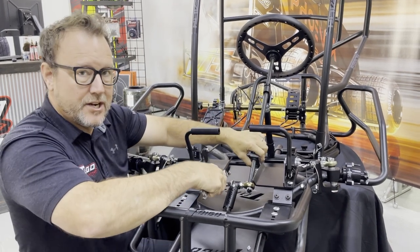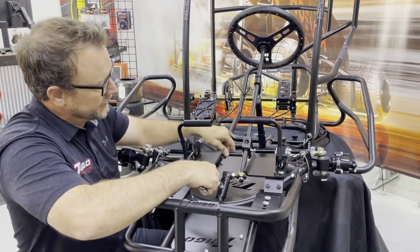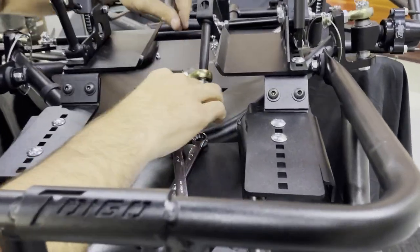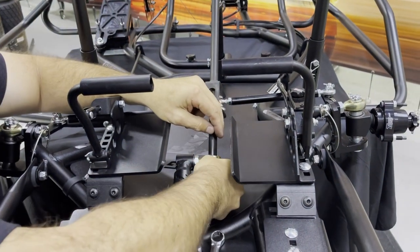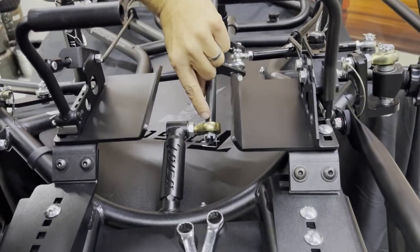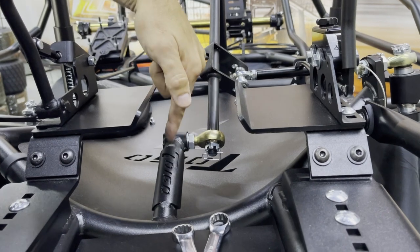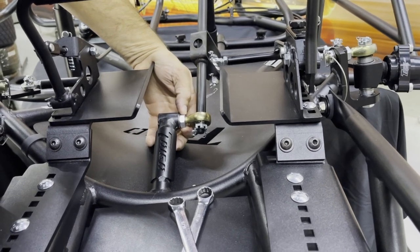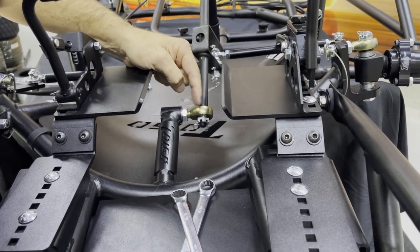I'm going to talk about the steering on this car — the tie rods mainly and the pitman arm. On our car, the steering shaft comes down and goes through a heim. This heim is attached to the welded part of the steering shaft that goes to the front hoop. The heim is threaded in there with a nut and washer so you can adjust it in and out for alignment.